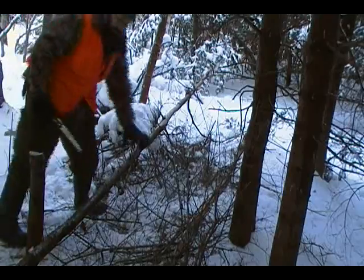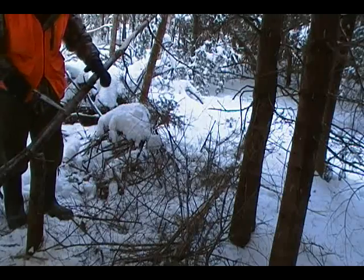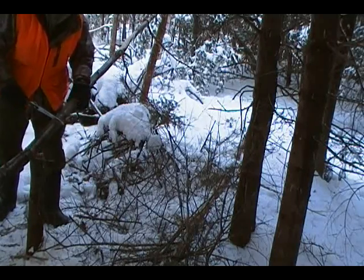No alive trees were harmed in this video. We cut this in half to make it more manageable, and take it from there.